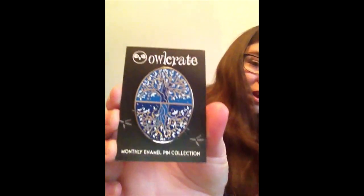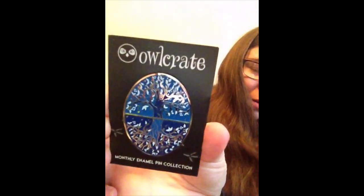All right, before we get to the book we have the pin. Oh, this pin is gorgeous — the pin is always based on the book. It's really pretty, one of my favorite pins so far. This was designed by Fable in Black, so it's based off of the book, which I'm super excited about. I heard about this book and I've been so excited to read it.